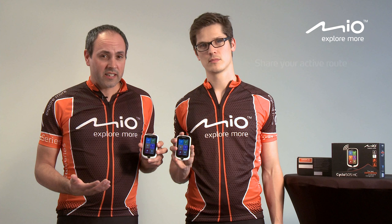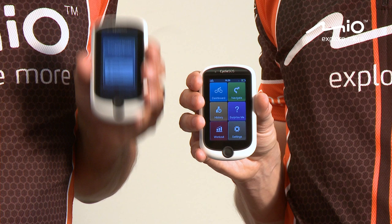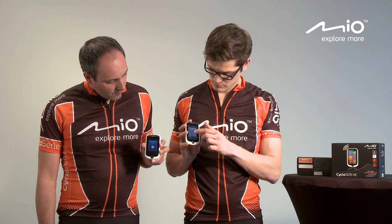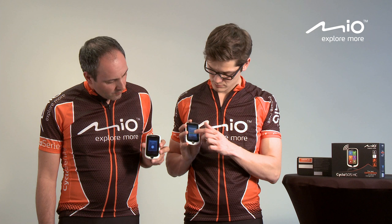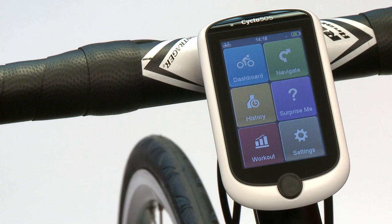The Mio Cyclo 505 also allows you to share your selected route with friends — the only thing you need to do is shake your device up and down. The Cyclo 505 is also equipped with workout programs which allow you to train yourself both indoor and outdoor.